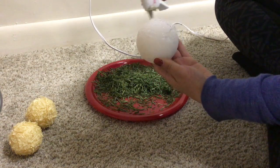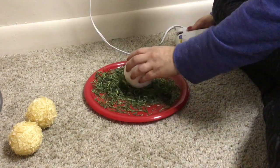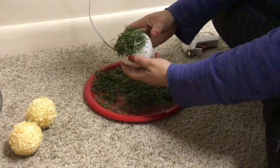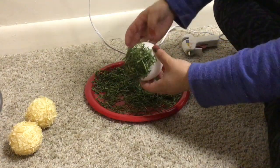Making the bunny's head — as you can see here I made two of the bunny's heads. The lighter color is the fake grass, and this one I'm going to make it the darker color.